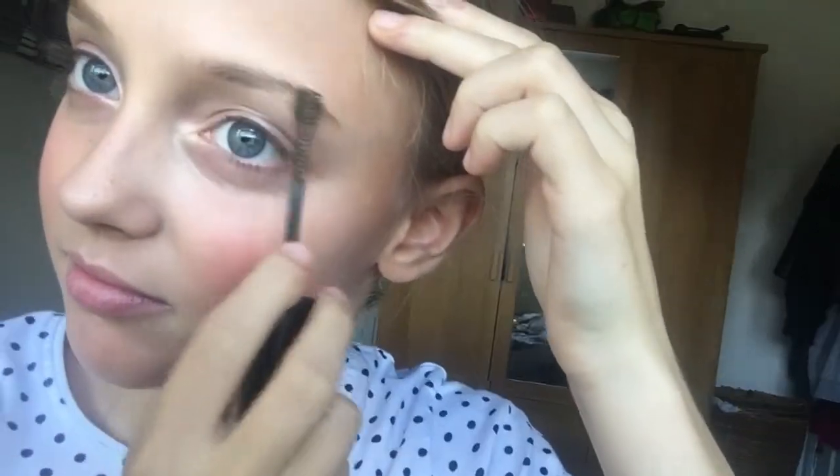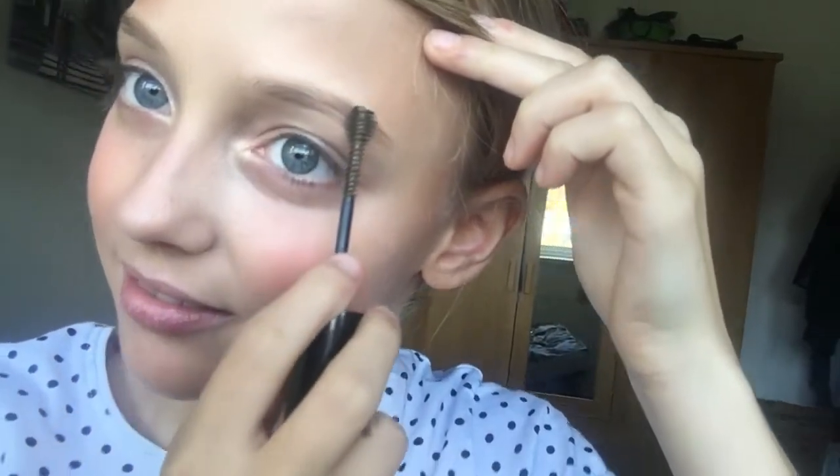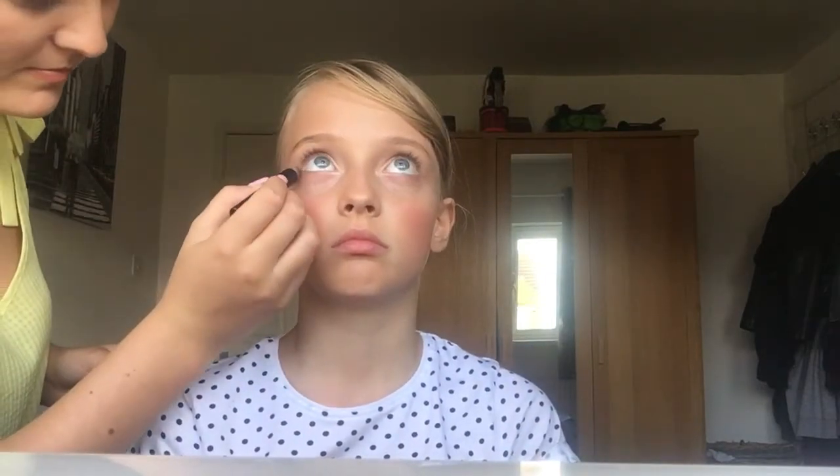Does that go on the cheekbone and nose? I look really different without my makeup on, sorry. Okay, now this is a pencil that goes on the bottom of your eye. Look up for me. Can you see where I've put it? Yeah, it's like that — only a small amount. Look in that mirror to help you.